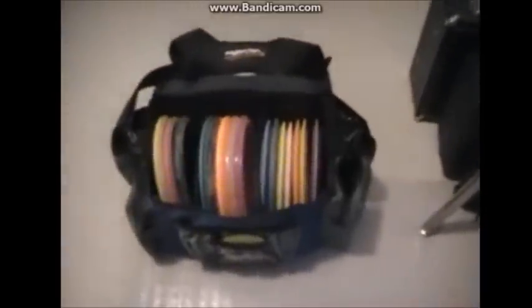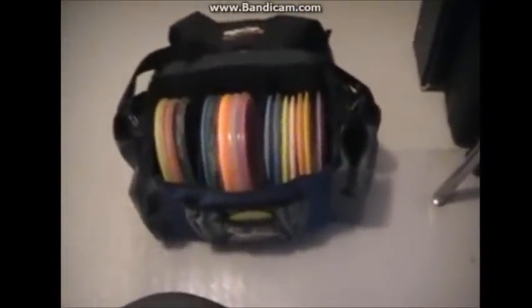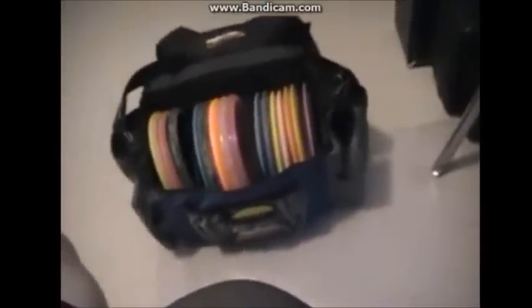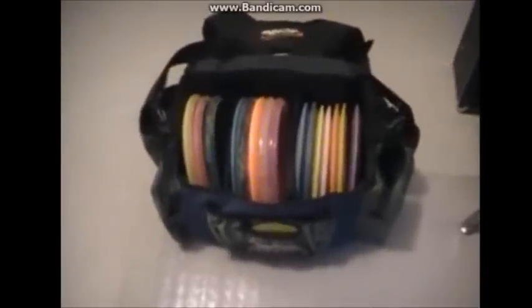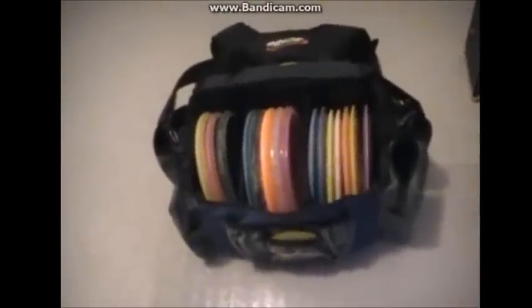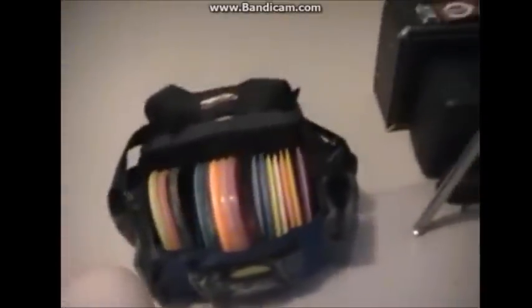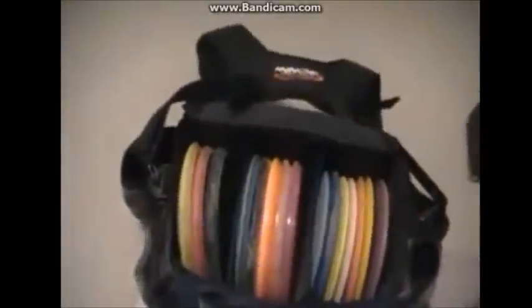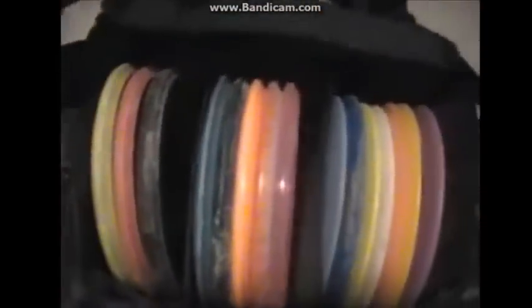When it comes to organization, I like to organize my bag based on stability. A lot of people like to get their discs in the same colors depending on stability or what disc they have. A lot of people get the same disc for different stabilities, but mine — I have different discs and they're all pretty much different stabilities. One way of organizing your bag is by the different drivers and mid-ranges and how stable they are.